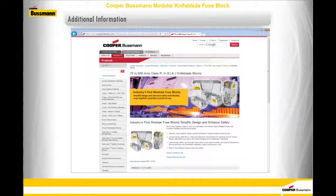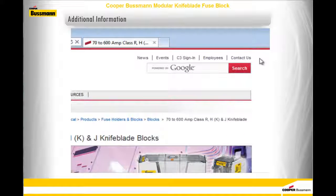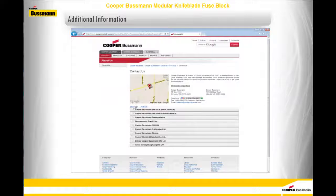The Cooper-Bussmann website is the best source for up-to-date product brochures, specifications, and drawing downloads. Customer service, technical support, and a distributor locator for Cooper-Bussmann electrical products can be found by following the Contact Us link at the top right of each page.